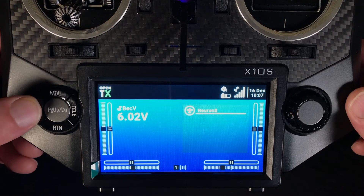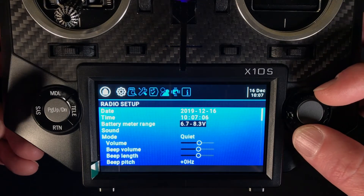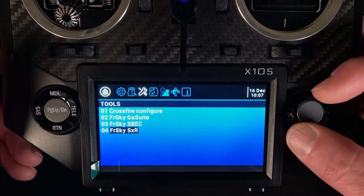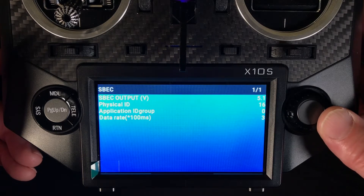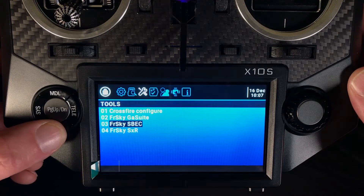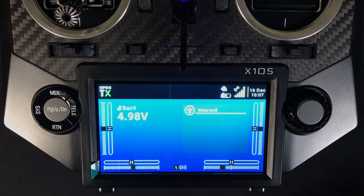I'll go over that one more time quickly. Go to System, scroll over to Tools, down to SBC. We can now drop our voltage back to 5 volts and hit Return a couple of times — and there it is, back down to 5 volts. Pretty easy to do, probably the easiest way to change it. But now we can take a look at how to do it with FreeSky's FreeLink app.